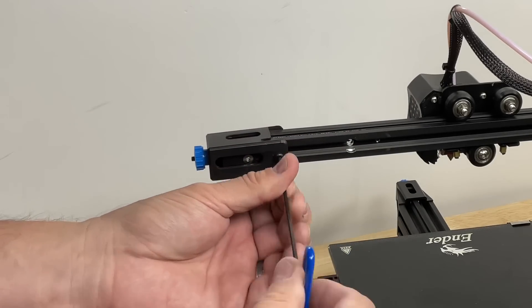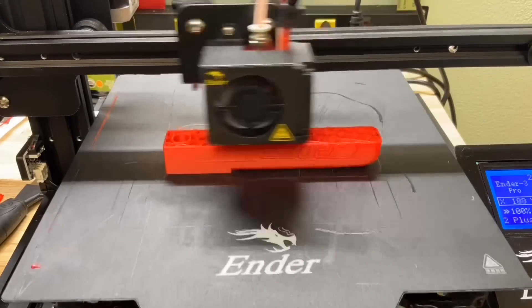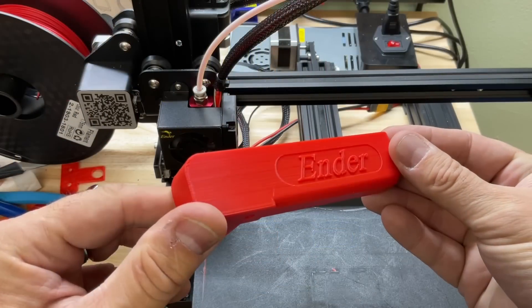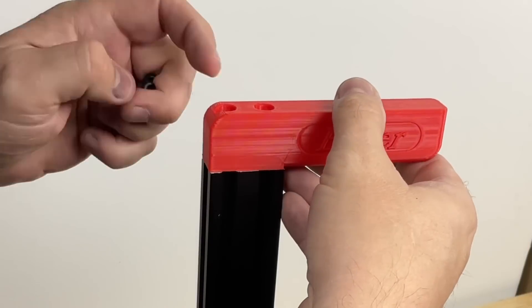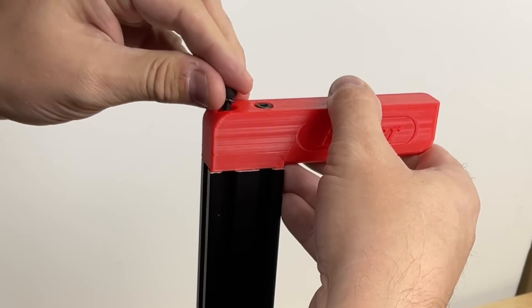I'll put one of the screws back in to hold the adjuster. Now I need to print a handle for the top of this. I actually did this on an Ender 3 that I had already converted to this same type of setup, and the print came out fine. Look at this handle — it's nice and smooth. This was with my 0.28 extra fast profile. It mounts to the top of the remaining upright and I'm using the same two screws that I took out for the crossmember.